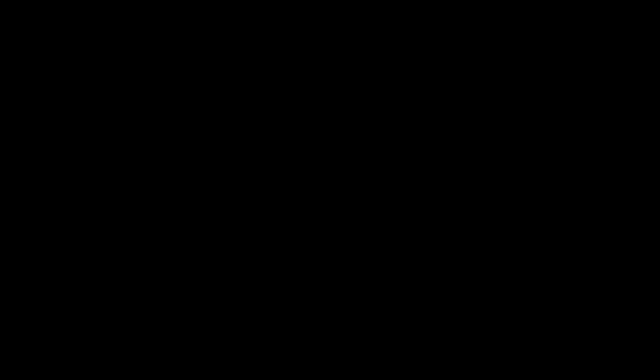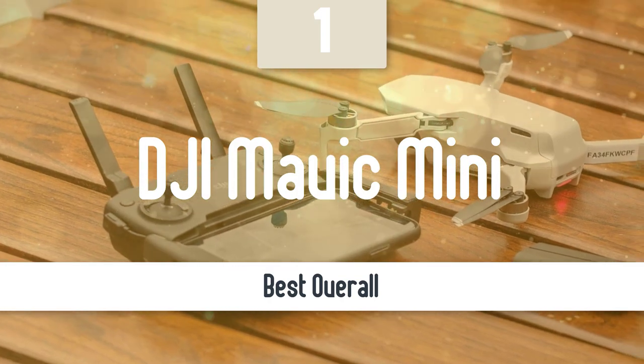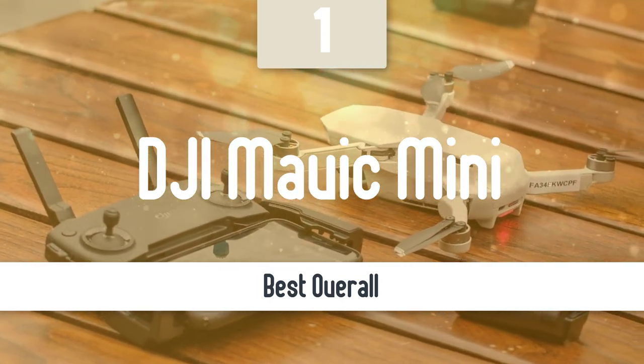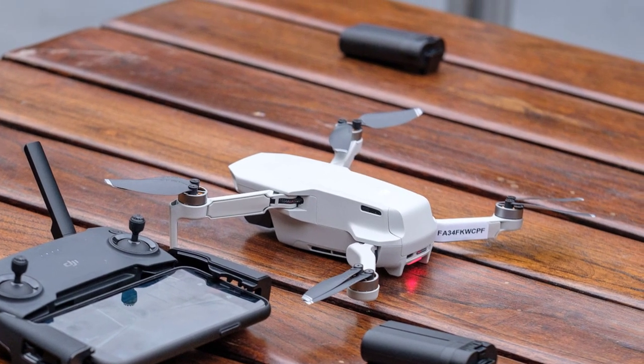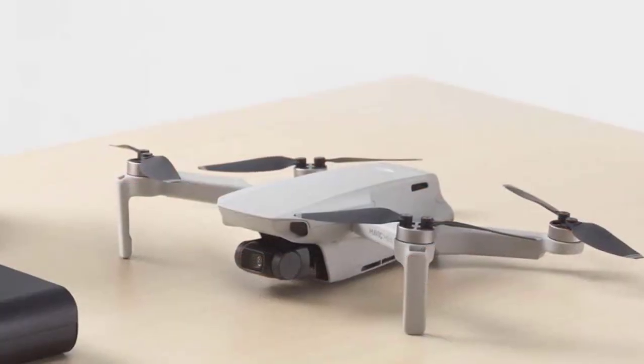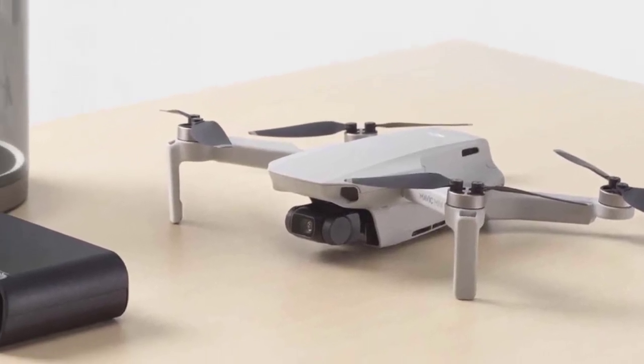Finally, the next model is the best overall, and from us it could take a perfect score in all categories. Number 1: DJI Mavic Mini. The DJI Mavic Mini is a masterful balance of portability, price, image quality, and convenience. Its featherweight, foldable design means you can fly it without needing to register it first, and despite its size, it still manages to offer remarkably stable video.